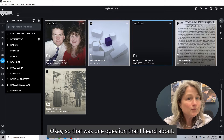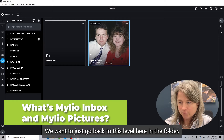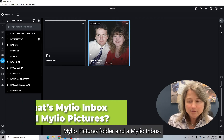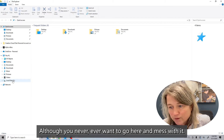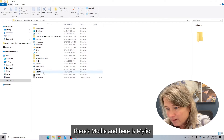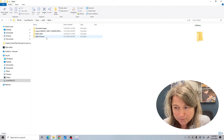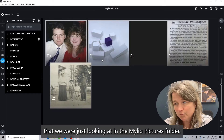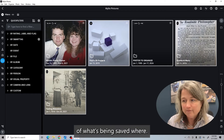So that was one question that I heard about. On your computer you will have a MyLeo Pictures folder and a MyLeo Inbox. Let me just show you what that looks like — although you never ever want to go here and mess with it. So if I go to my Users folder, there's Molly, and here is MyLeo. Here you can see my Inbox and my Pictures, and inside there are those folders that we were just looking at in the MyLeo Pictures folder. It gets a little confusing, but again, if you're using it routinely, you're going to keep track of what's being saved where.